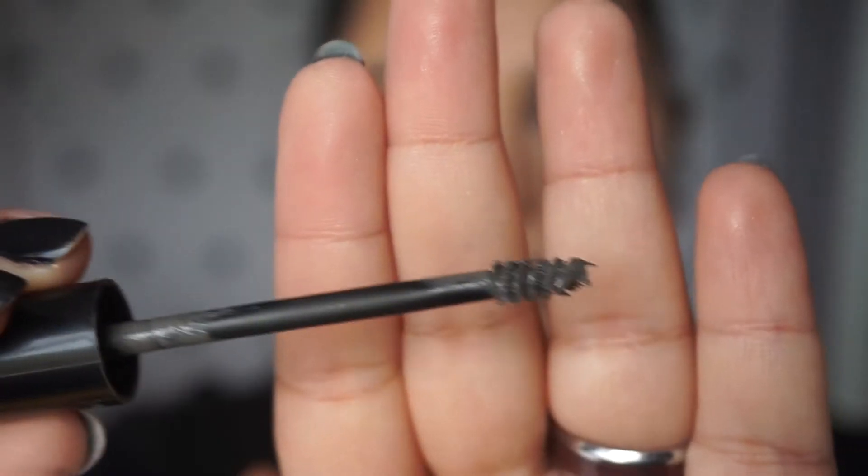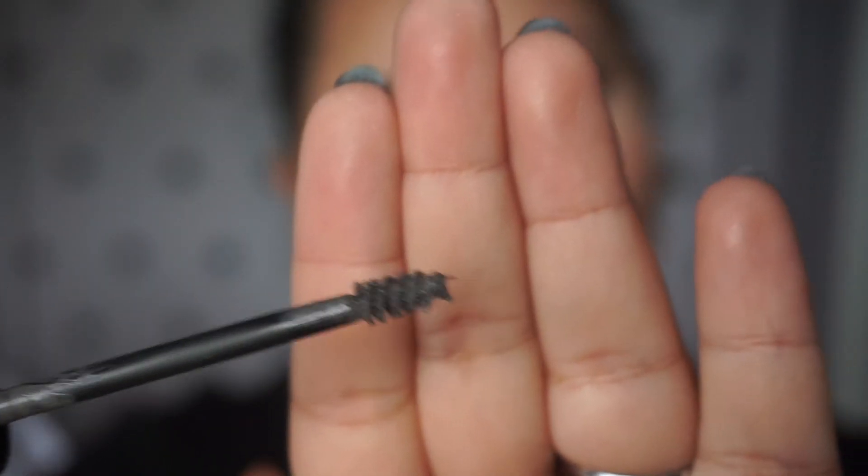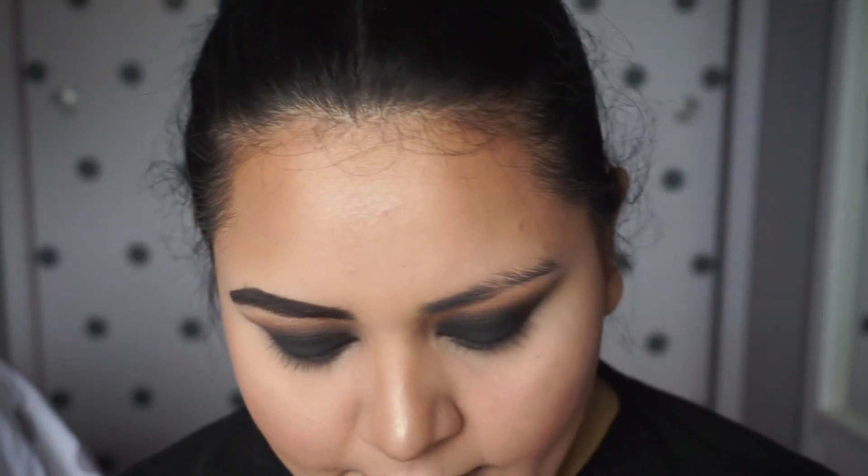And now for my holy grail brow product — it's the Ardell Brow Building Fiber Gel. This is in the shade medium brown and it is lighter than the color that my brows are right now. It's not super light but it's also not super dark. I like that it's a medium brown because it brings out the hairs again, because right now it looks a little flat. So once I put this on, it just transforms it — it takes it to another level.